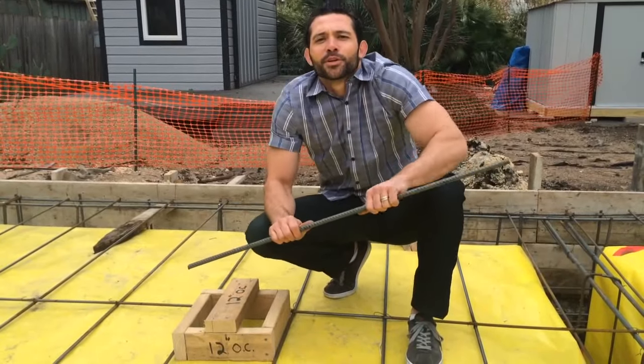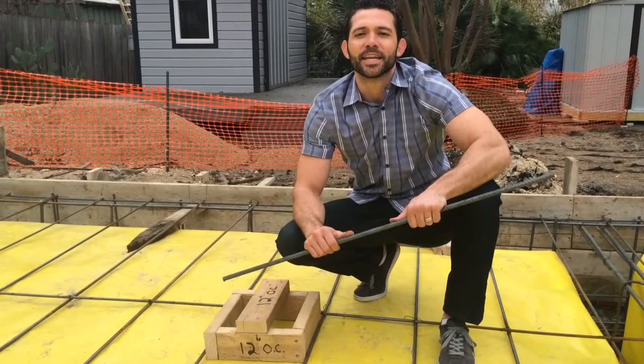Hi, I'm DesignBuildDug and this is my blog dedicated to healthy high performance construction and contemporary modern design. Today, I'm going to talk rebar with you.